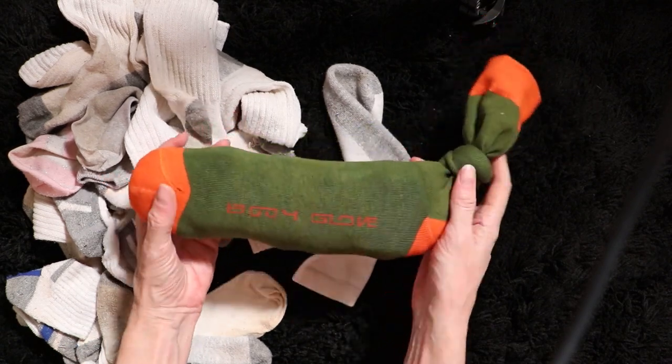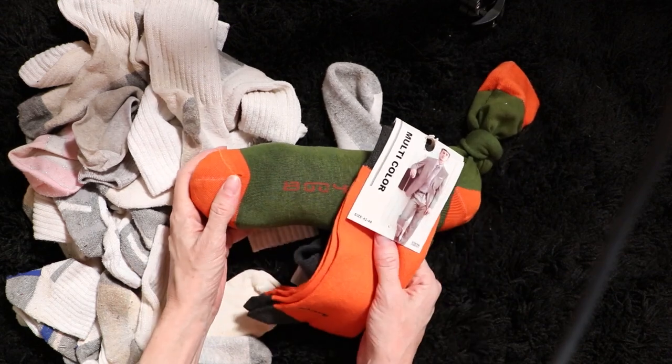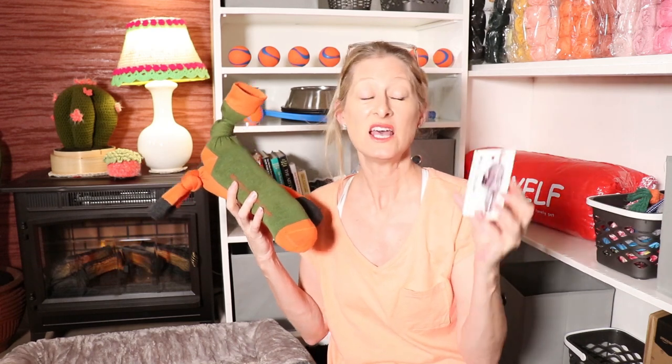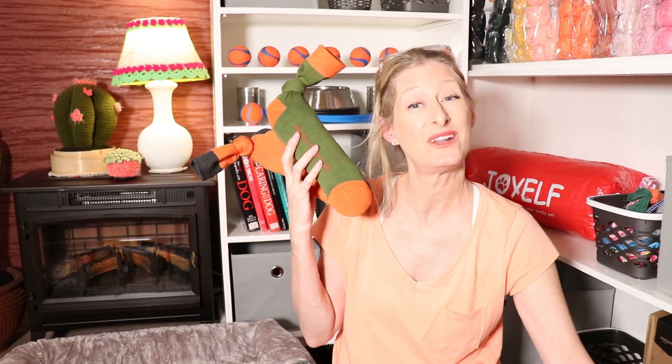How cool is that? That was pretty quick — like two minutes. We'll make one more because apparently I have enough socks. It took like no time at all. The most time was literally taking the tags off the socks. If you have sports or athletic socks at home it would be even faster, because that was the actual time-consuming part — or if you didn't have to use dress socks and put one inside the other.